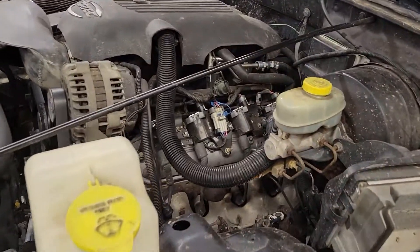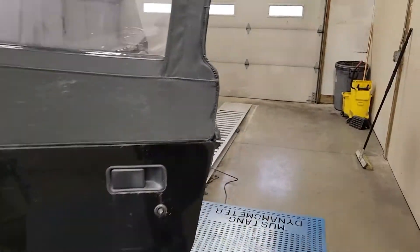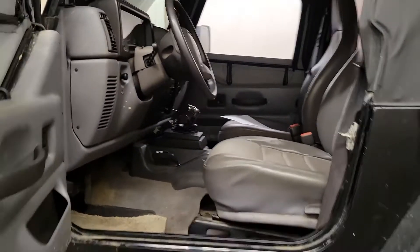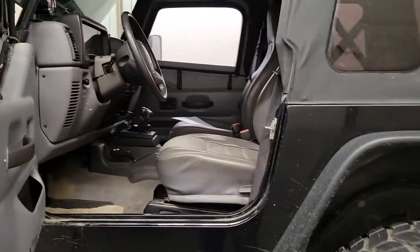Throw a bit of power at them and they've got to be a good time — trail stuff is sure what he uses this for. It's a definitely nice Jeep, leather interior, got a 4L60 in it, and some of the factory gauges still work, which is pretty cool.